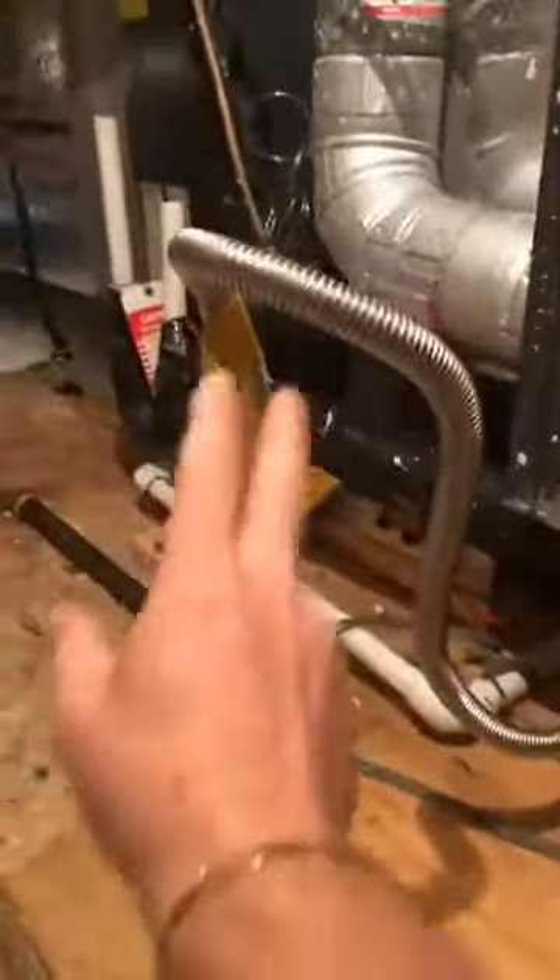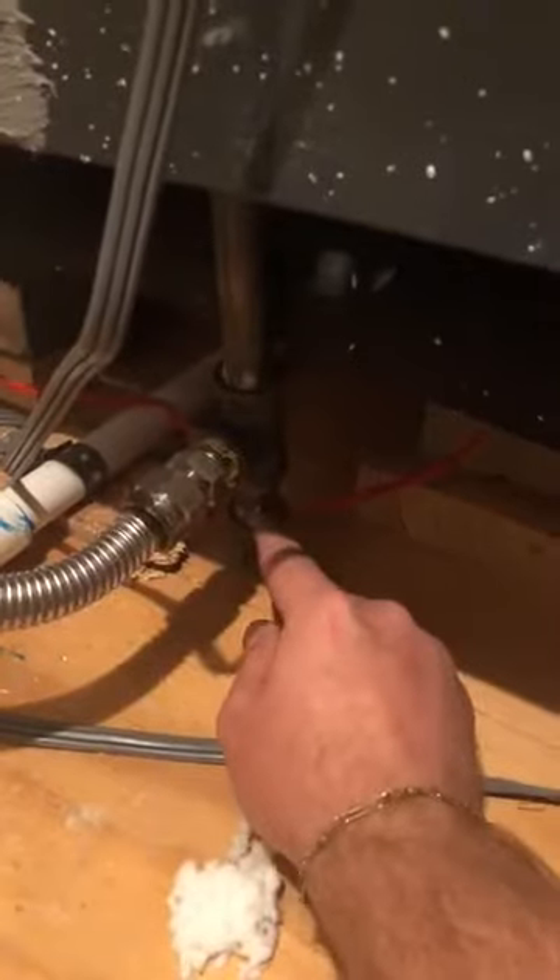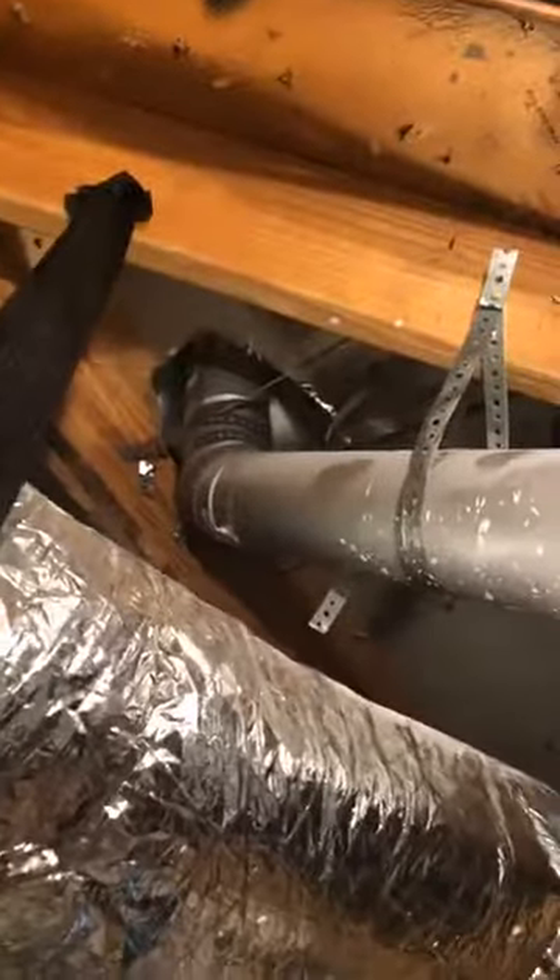One more thing: this gas line — not all systems have gas — but this line should have a drip leg right here. It catches the sediment in the gas as it comes in, drains into here, and it prolongs the life of the unit. You also want to look at the exhaust and make sure there's at least an inch of clearance around the whole thing, which is exactly what you want.